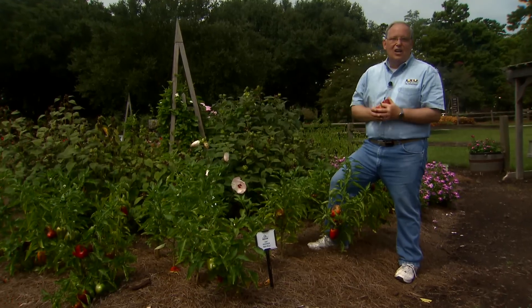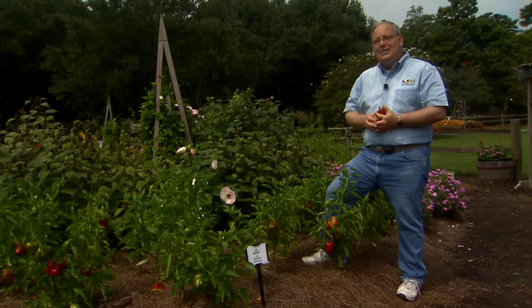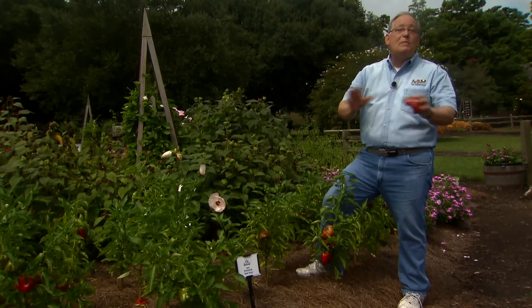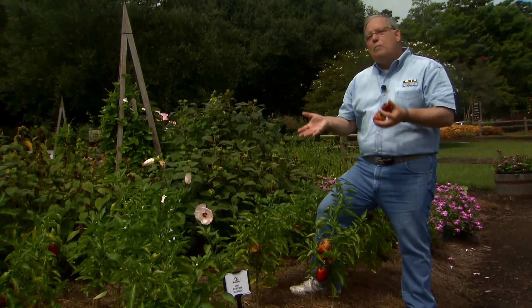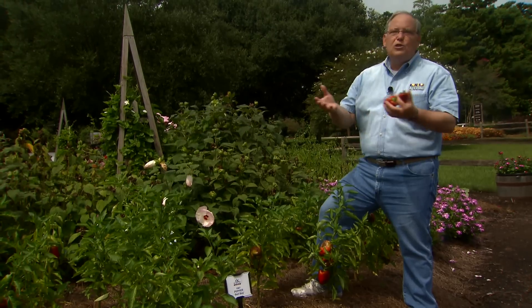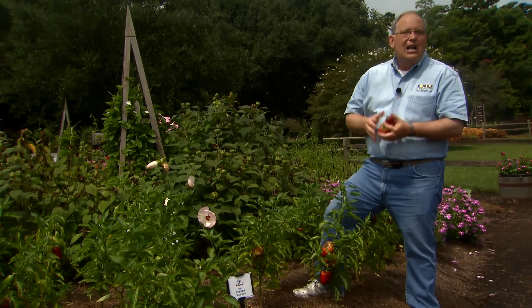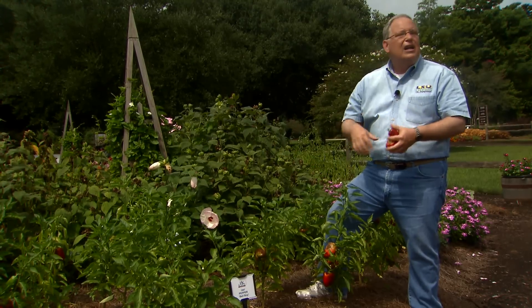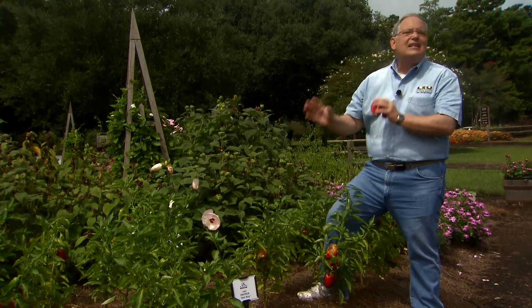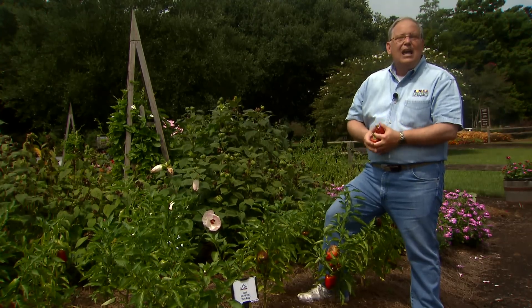Peppers are one of the most popular crops in our home vegetable gardens here in Louisiana — both hot peppers and sweet peppers, we just couldn't have a garden without them. Bell peppers are one of our more popular sweet peppers, and they produce kind of poorly in the heat of summer. A lot of times they drop a lot of flowers, the fruit they do produce may be smaller and not so well formed.